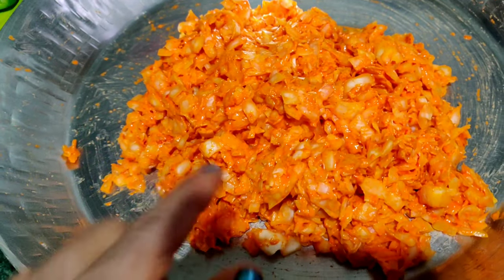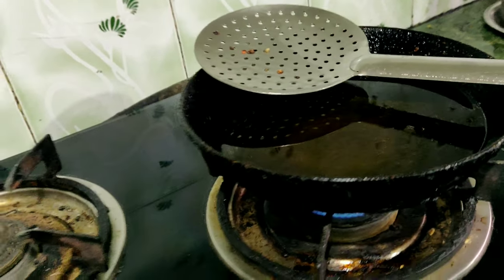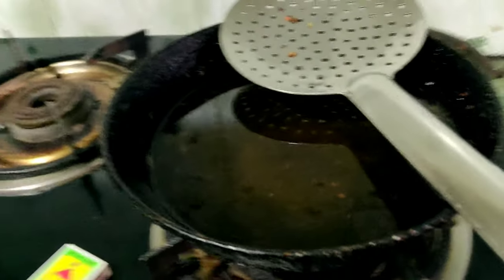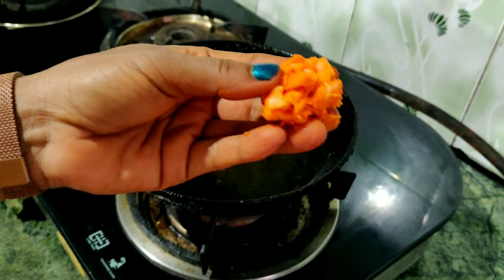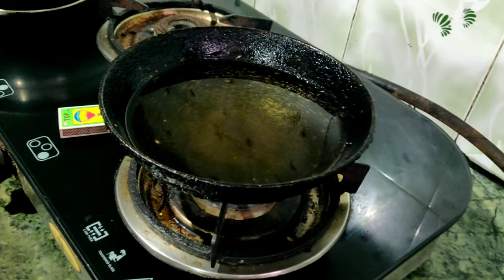There is a hot mixture. We will mix it in a good way, circling the sheet of the table. This will be smooth. Now we will make the panchurans and start with the panchurans.